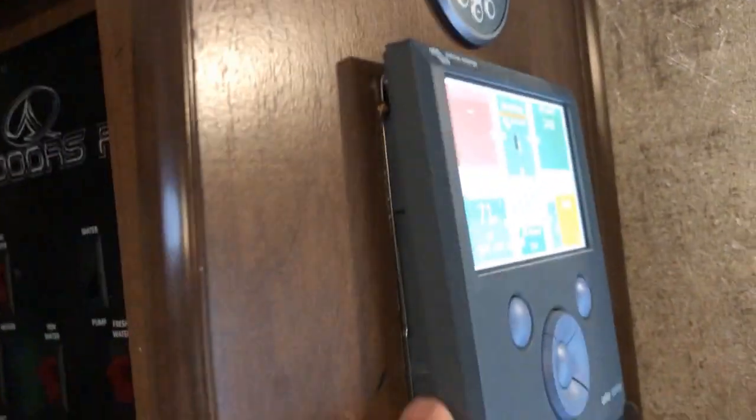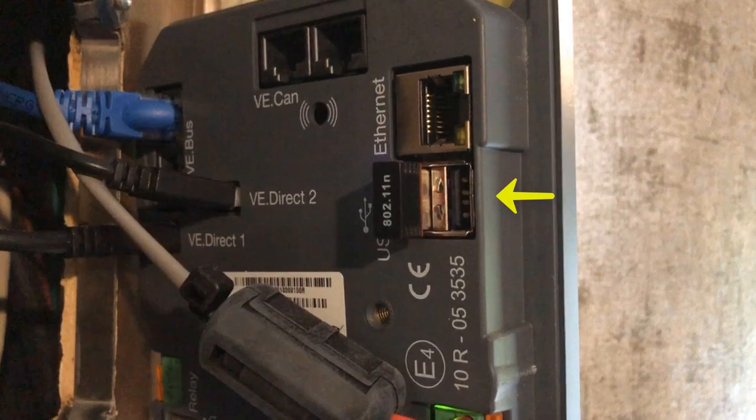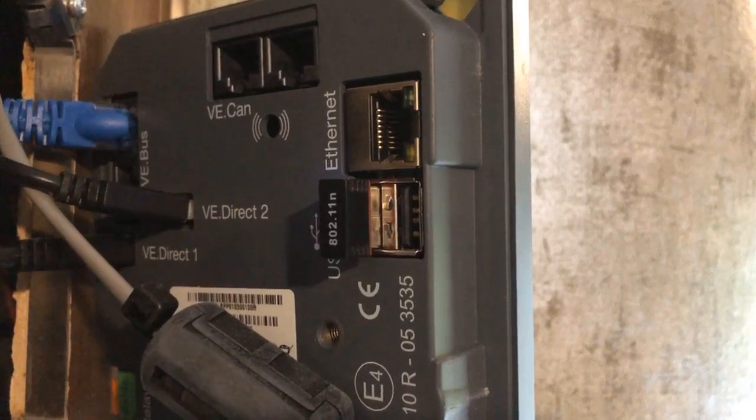My panel just pops off the wall, so we should be able to get behind here and get at the USB ports, which are right there. You can see there's already a Wi-Fi dongle in there, and we're going to add in the USB Bluetooth dongle and see if it lights up.